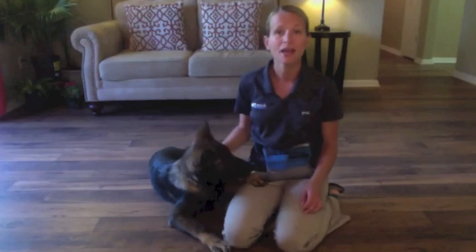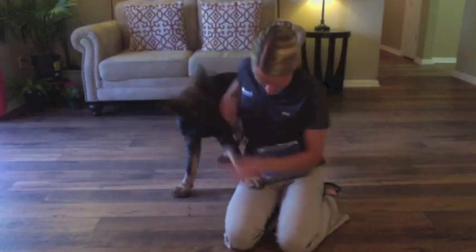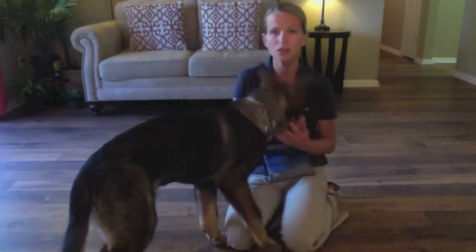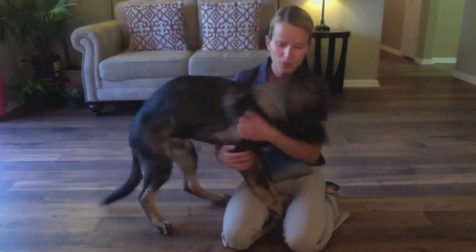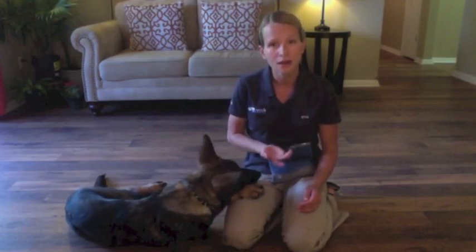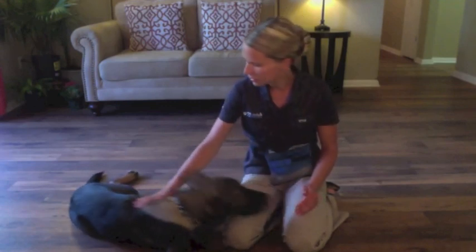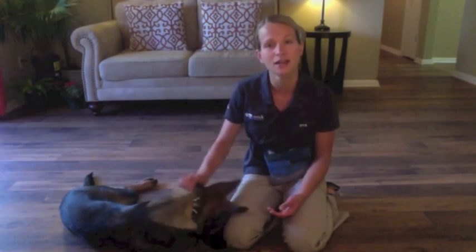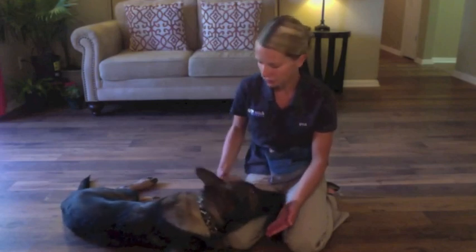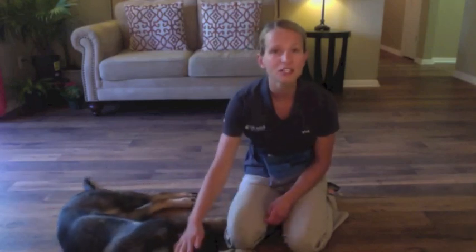That's a good boy. If you have any questions, please feel free to leave a comment below and I will answer them. I've put out videos for How to Teach Your Dog to Wave, How to Teach Your Dog to Roll Over, and now How to Teach Your Dog to Play Dead. My name is Amy Blunt and I am the owner and head trainer of Valor Canine Academy. We are in Chattanooga, Tennessee, and the website is ChattanoogaDogTraining.com. Specialized in obedience training, behavior modification, and personal protection dog training. Thank you very much and have a great day.